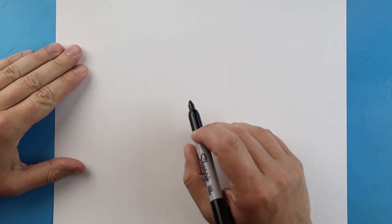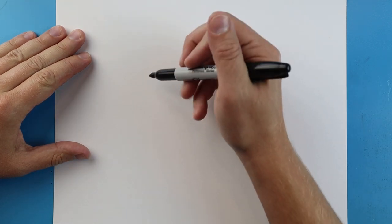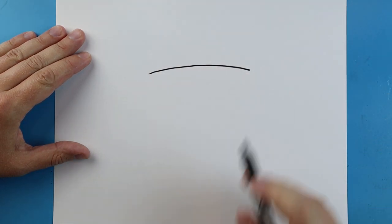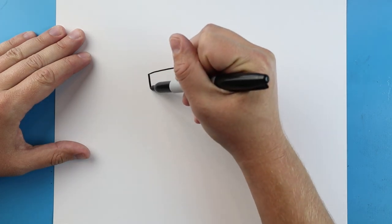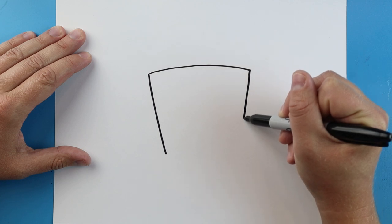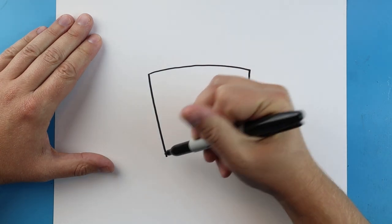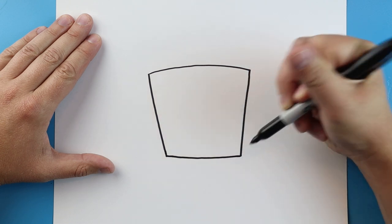To start off with our cartoon fried rice, we're going to begin with the container. I'm going to start right here and make a little line that comes across — you can see I put a little bit of a curve into it. Next, draw a line that comes down on each side, angled in a little bit, then connect them with a straight line across.